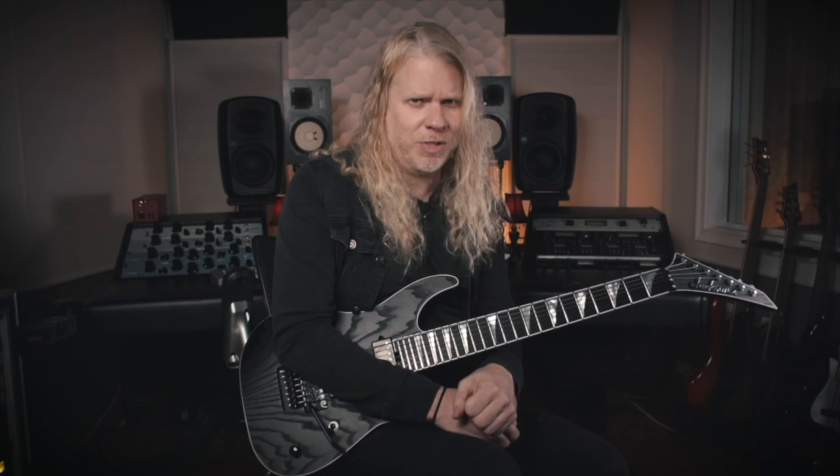I'm going to show you how it's played. I'll start by playing the riff slow, and then we'll speed it up a little bit. Here we go.